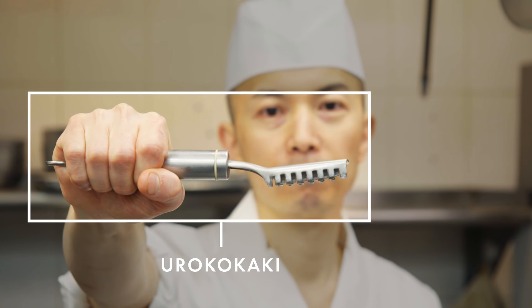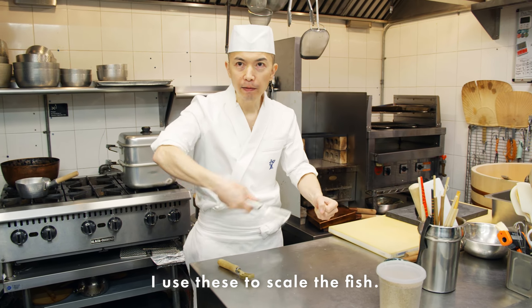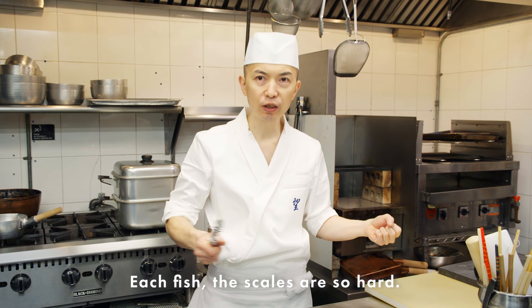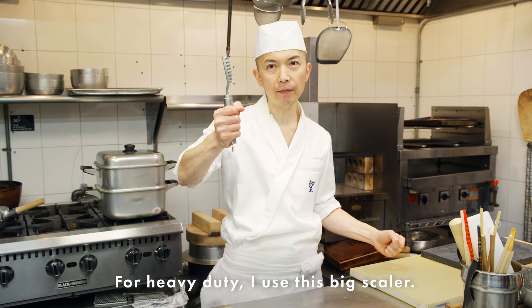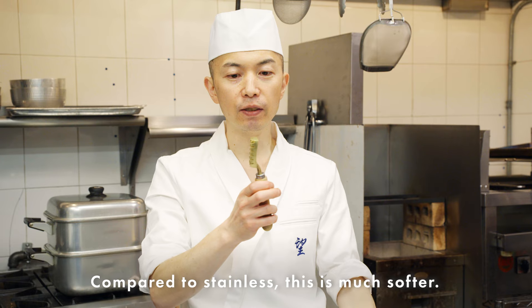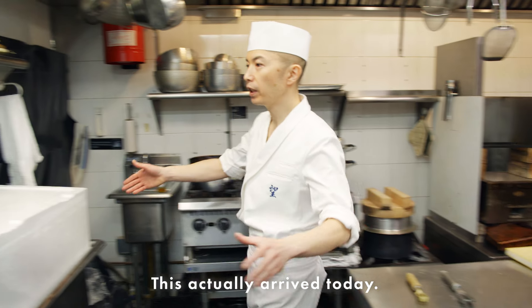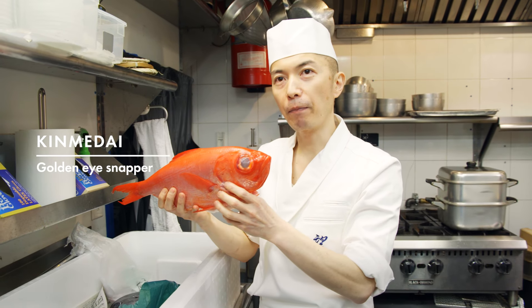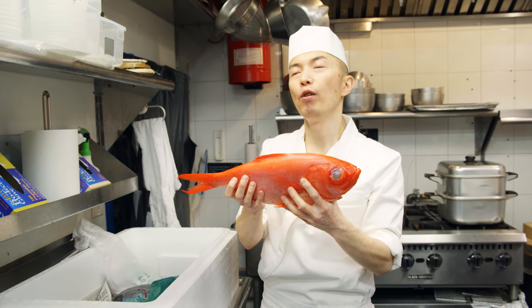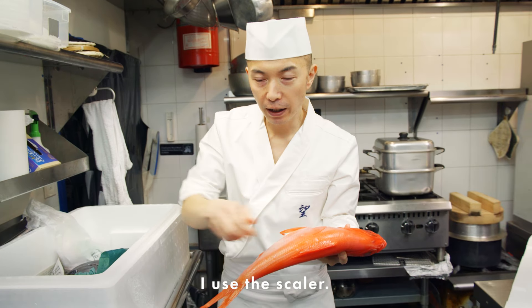The next tool is the uroko kaki — uroko means fish scale. This is made of stainless steel for scaling the fish. Each fish's scales are different — sometimes very hard, sometimes very soft. For heavy-duty work, I use this big scaler. This is a more traditional type of scaler made of brass — compared to stainless, it's much softer. Even just a scaler, the Japanese make it to be used for a long time. And this fish actually arrived today — it's a kinmedai, a golden eye snapper. As you can see, the fish comes whole. We don't buy fillets — all the preparation here is from scratch.